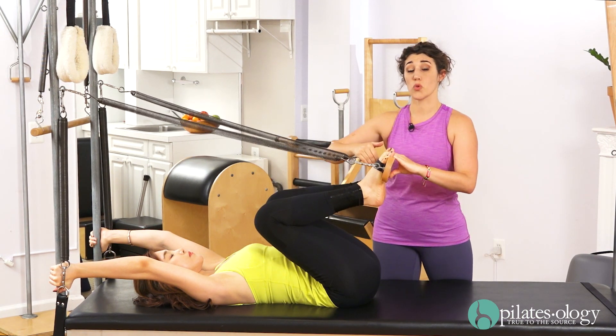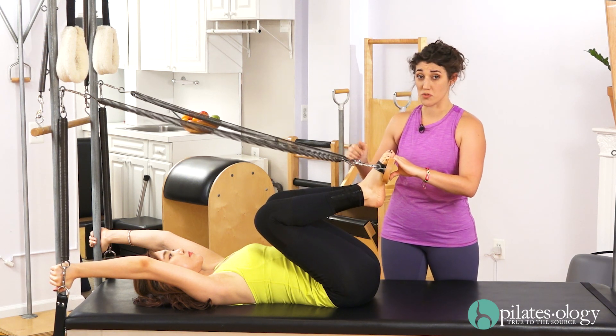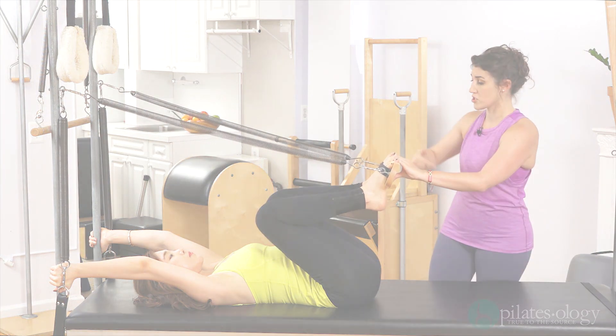This board is holding your foot in a parallel position for a reason. Do not let the heels turn in. Keeping the heels out, pressing on the joint of the big toe, point the toes and press out.